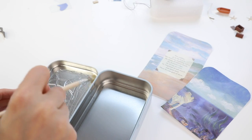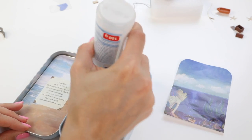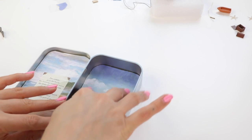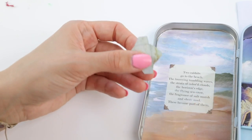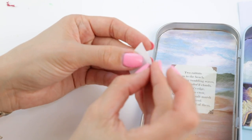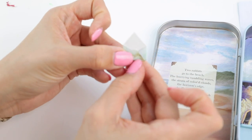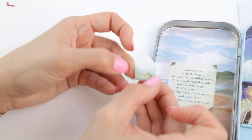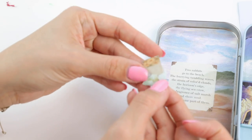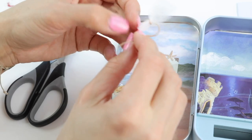Now it's time to work on the tin. Cut out these two templates from the instruction book and glue them into place, using a very thin layer of glue to prevent the paper from crinkling. One side has this adorable poem about two rabbits going to the beach — I tried searching it up but it doesn't seem to be an existing poem so it must have been written just for this kit. You can decorate this side of the tin with a tiny envelope, which gives the impression that the poem is inside a letter, then finish it up with a starfish and a tiny ribbon.